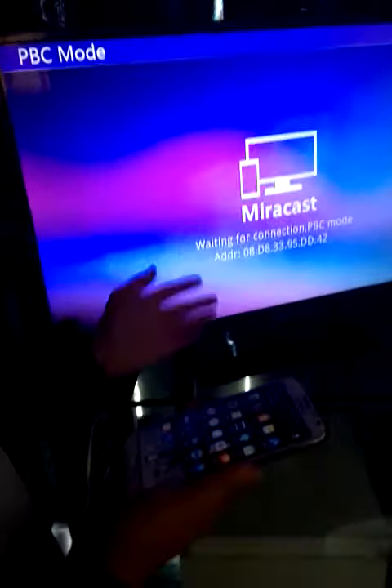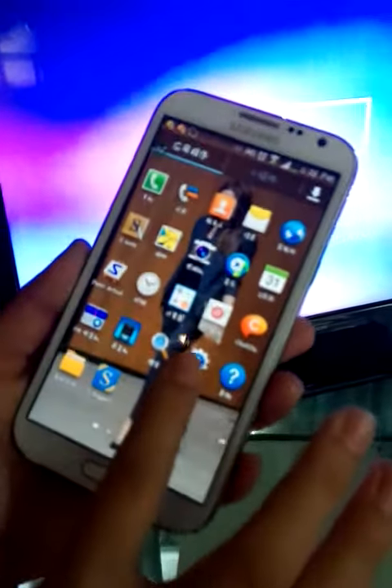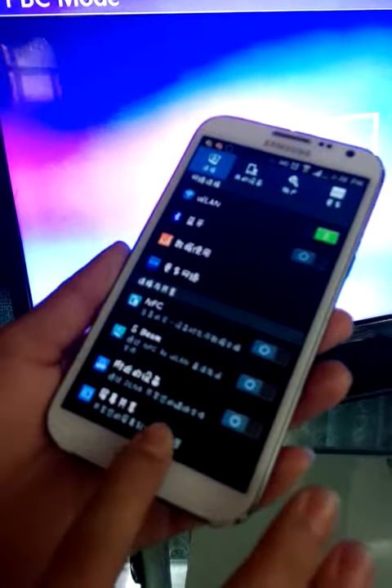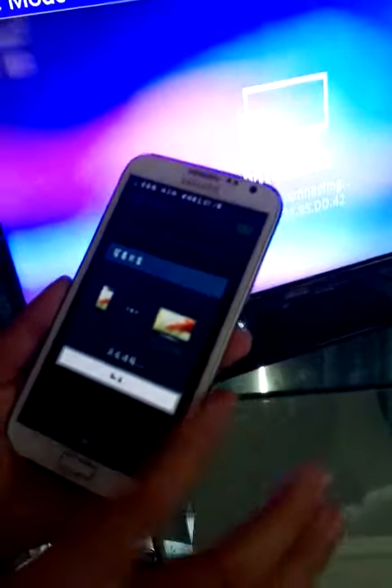You can see it like this. Now we use the Sunshine mobile phone and find the settings. You can see this button here — it says 'Share Your Screen'. Please press it.